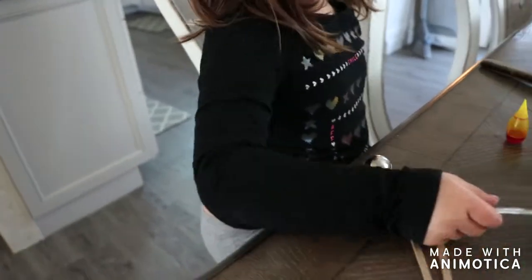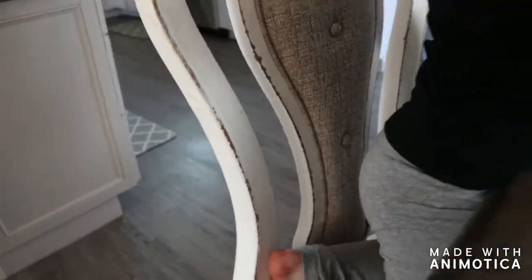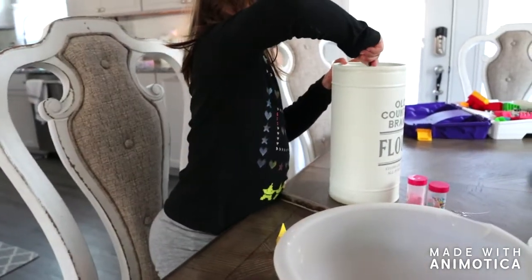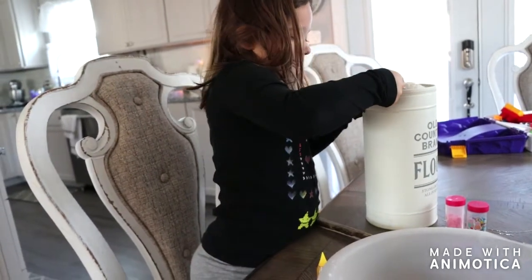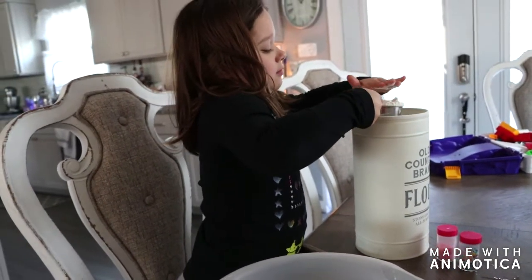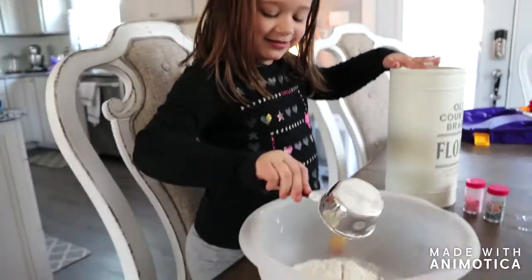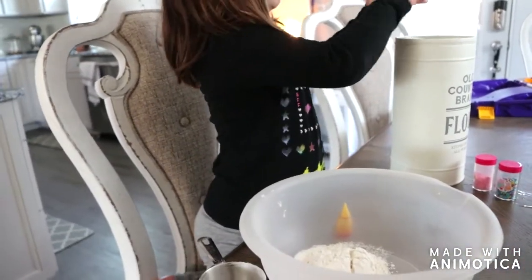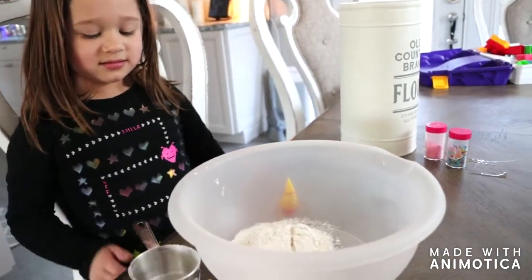You want to put your flour in the big bowl — one big scoop. Make sure it's full. Make sure you level it off. Did you get it in your eye? Good job. Dump that in your big bowl. Now you want to dump your oil over here in that big bowl.